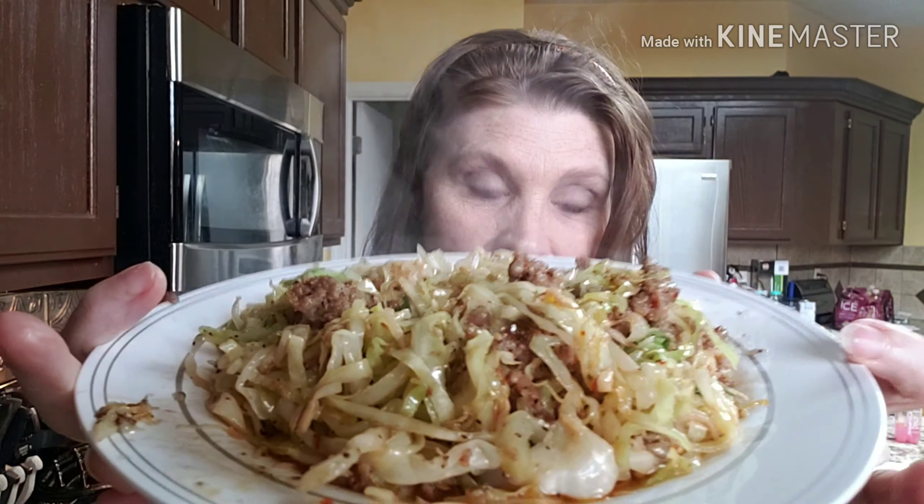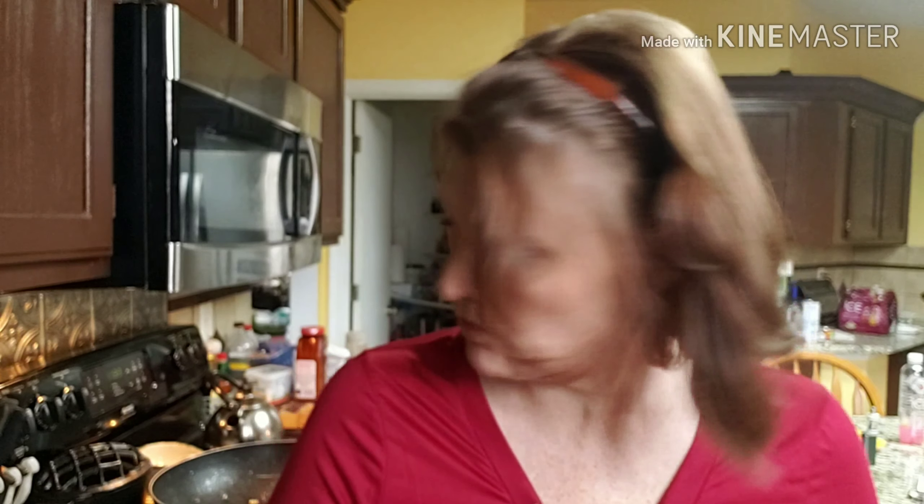Okay everybody, here it is! Ouchie — this plate is very hot. Here it is, yummy yum. Oh, spicy! I do like to put the crushed red peppers in mine. I like stuff spicy — that's why I use the hot Italian sausage. Yummy, yummy!